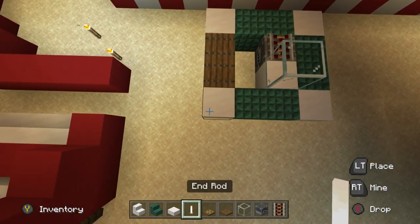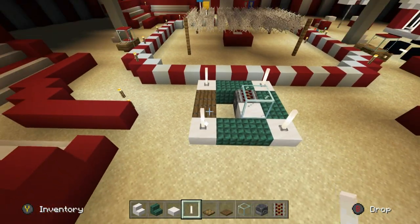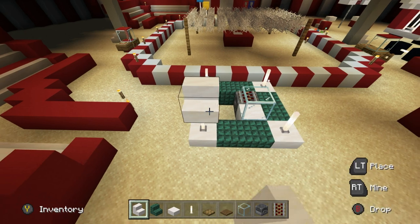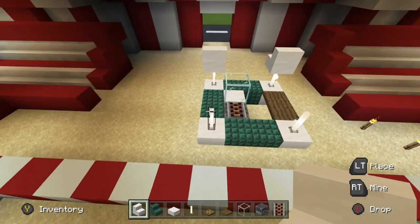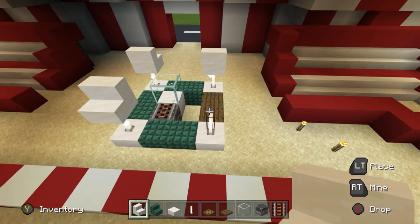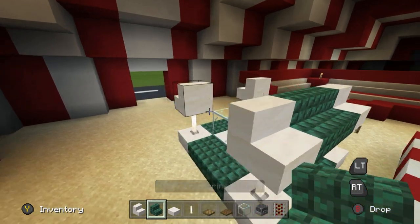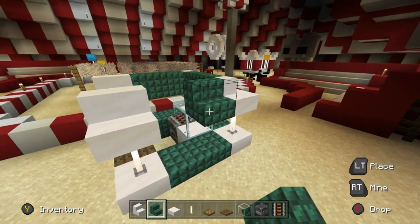Place end rods on top of each one of the four corners of the stand. On top of the four corners we want to have quartz stairs, and then in between those stairs we will want to have dark prismarine stairs. The corners should all fold inwards just like so.